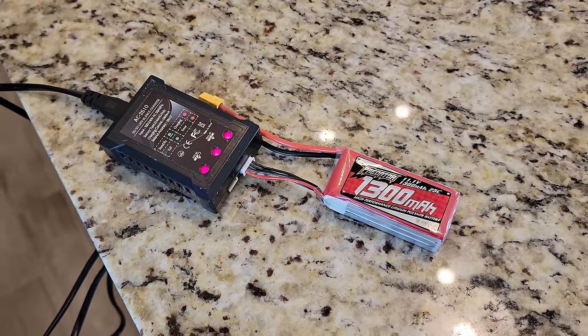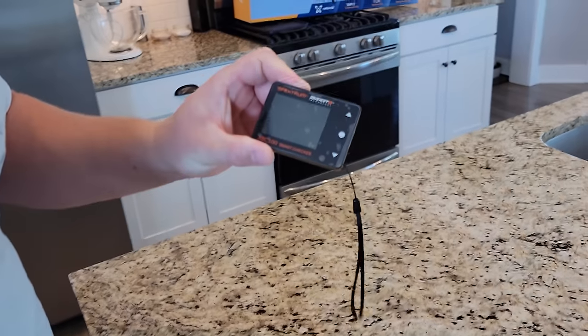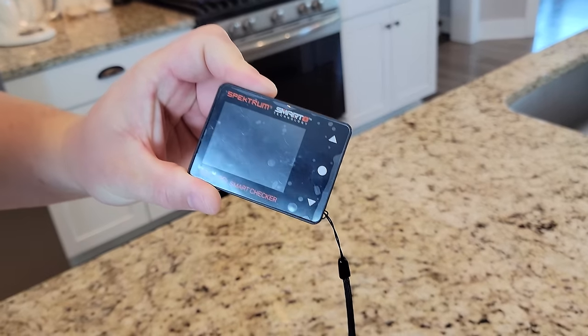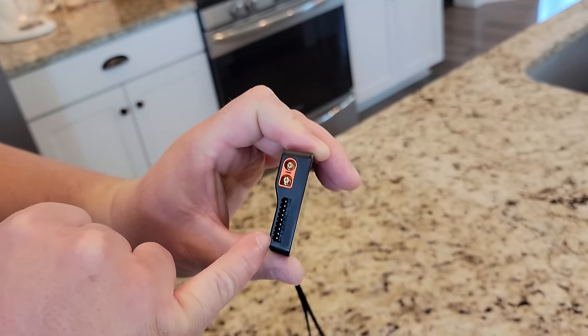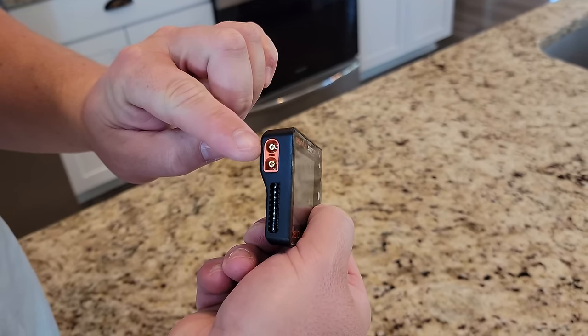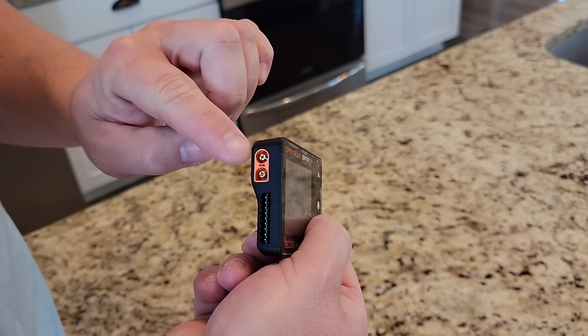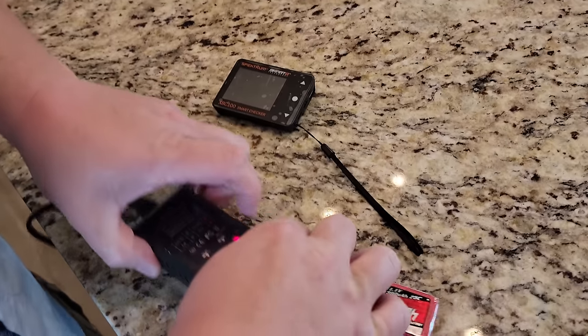If you wanted to know what was really going on with this battery pack, you could use what's called an XBC battery checker. If you're new to the hobby, this is for a balance lead and goes up to 8S. And then this is a different type of discharge end — it's called an IC3, which would be compatible with an EC3.